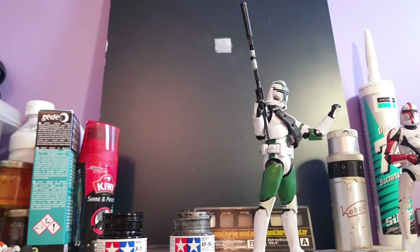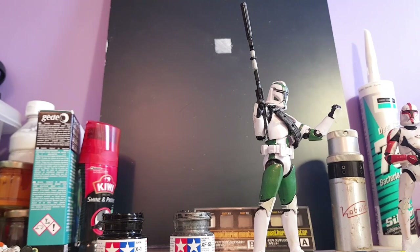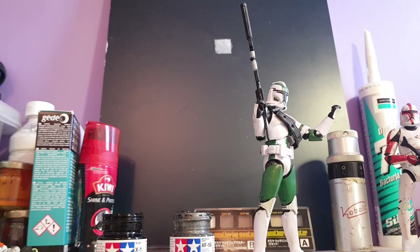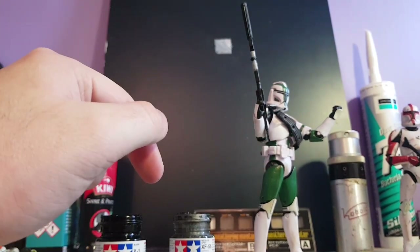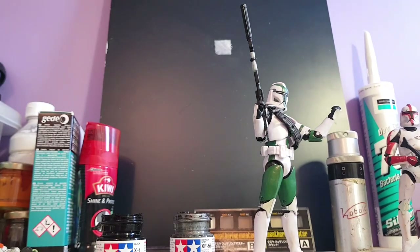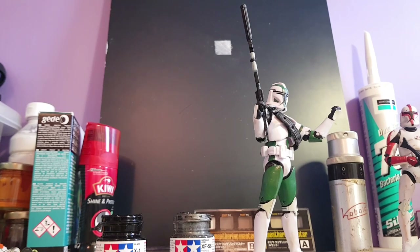I'm going to leave those to dry and show you another time when I stick it all on - it's always going to be sticking to that pouch on his belt. Next time I can give you a full review of my figure and I'll do wax and boil and hopefully some other progress shots. Cheers.